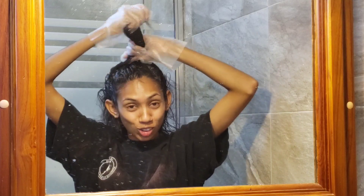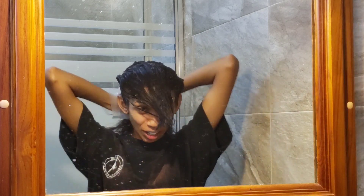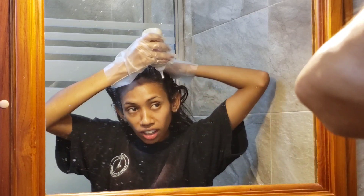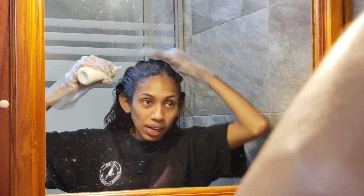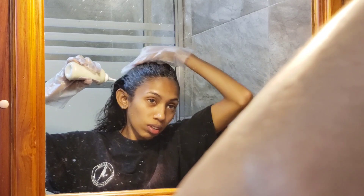I can't answer the phone because my hands are dirty — it's Samantha from Samantha Beauty Institution. I'll call her back. Now that I've gotten my roots, I'm going to concentrate some dye on the front of my hairline because I literally have grays peeking through in the front, more in these areas here. I just want to make sure I cover those grays properly.